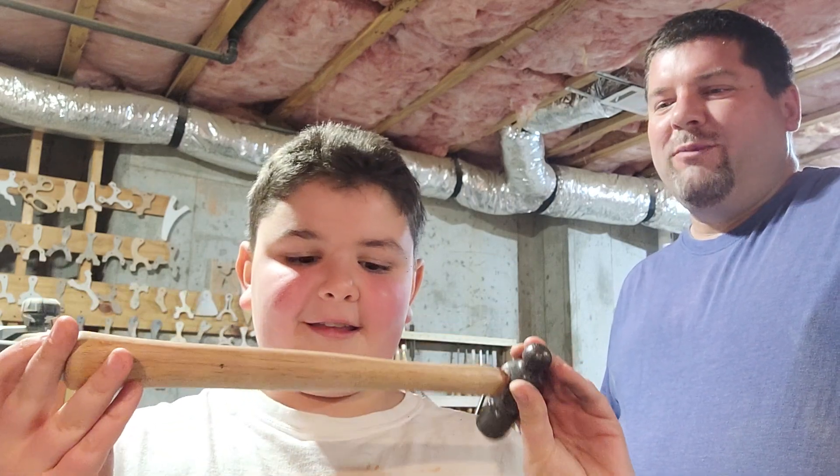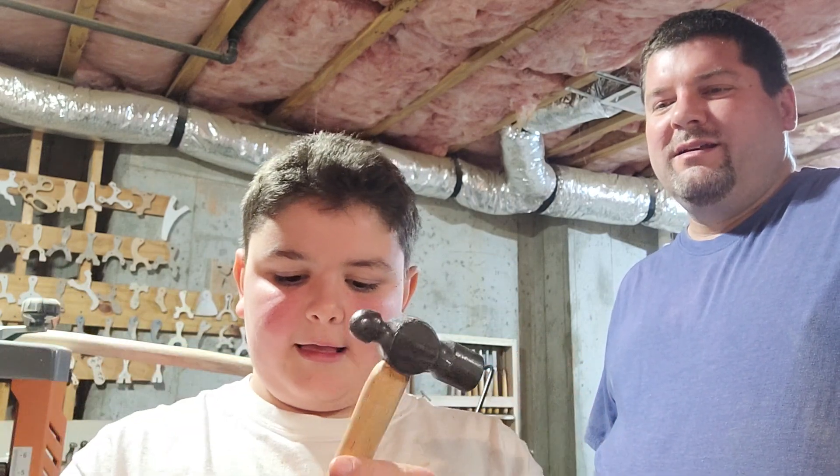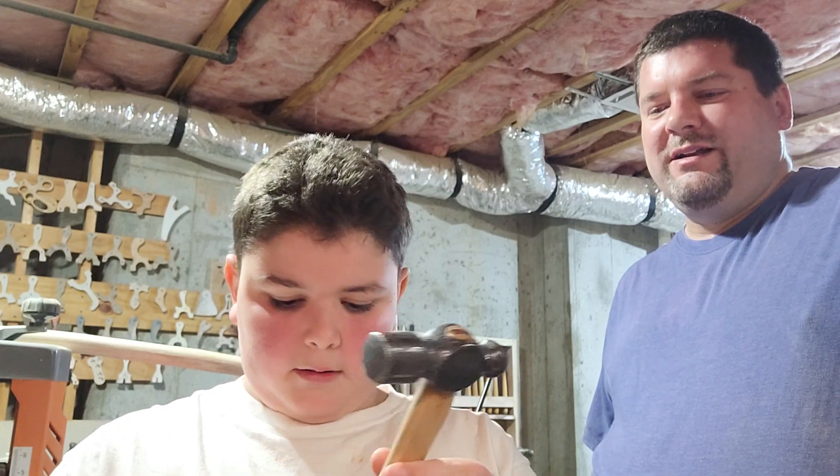Hey guys, Dan Hood, BigDH2000 here. BigDH2000 Jr., also known as Xander. So what did we build? A hammer. Did we put the hammer handle, refurbish that hammer, put a nice new handle on it?